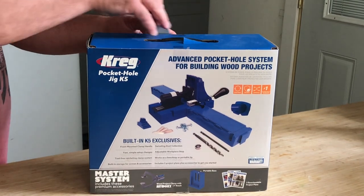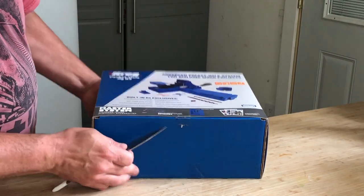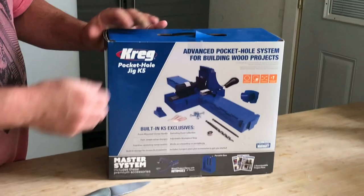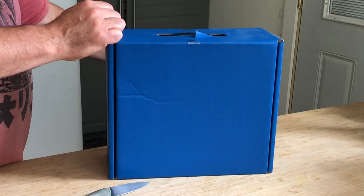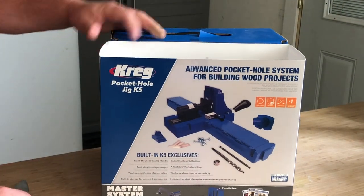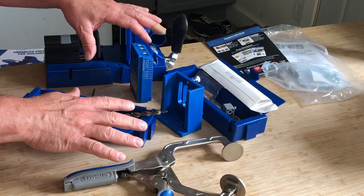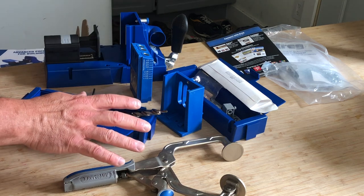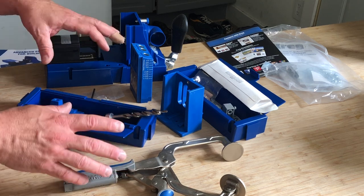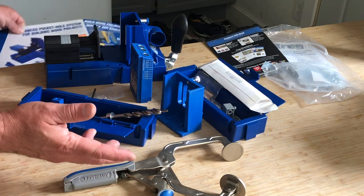I have the K4 system and it's been pretty good to me. This K5 has some improvements and I'm curious to see what they look like. I had a K4 jig from Kreg — that's kind of the classic kit. I did a lot with it, really like it — it's very simple and easy to use. But I got my hands on this K5 from an estate sale.